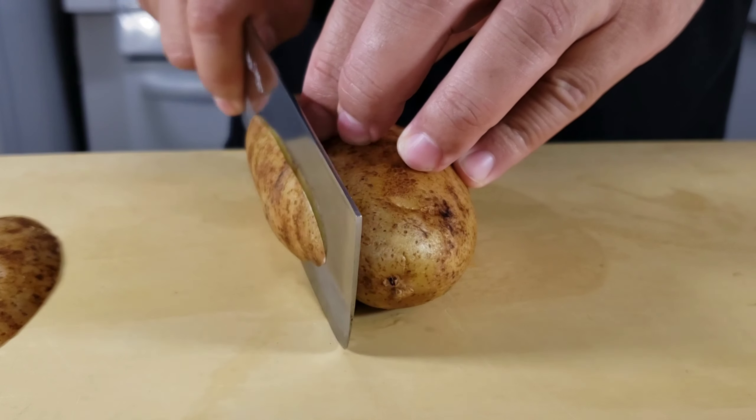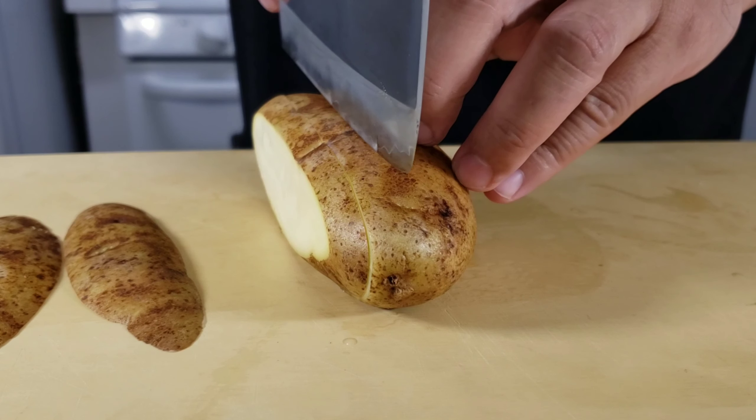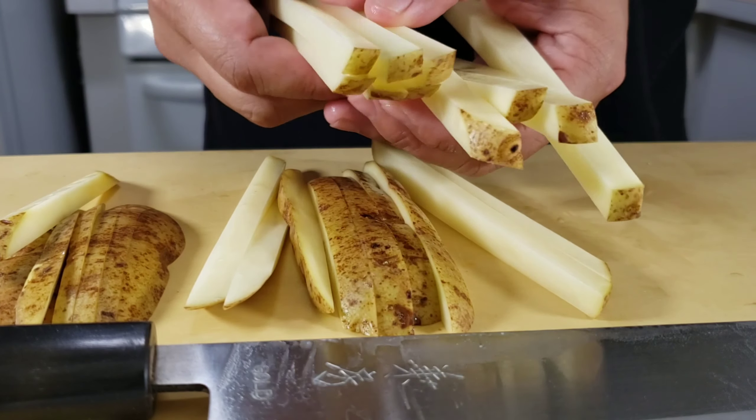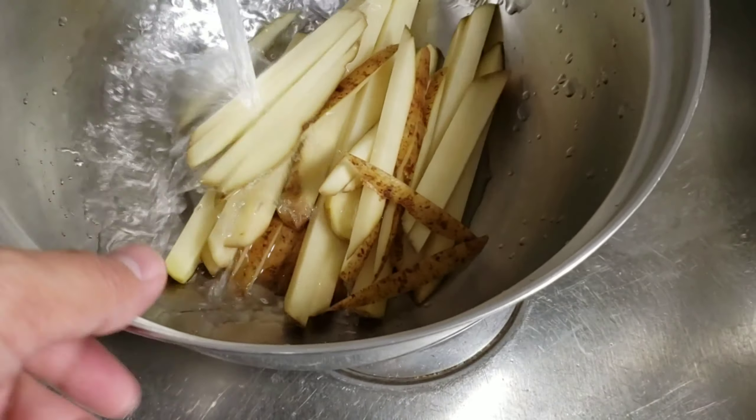We're going to start with one russet potato. Take the potato and cut it into about quarter-inch thick pieces, then slice them into nice little batons. Some people ask how long the french fry should be — well, there's only one answer: your french fries will be as long as the potato.